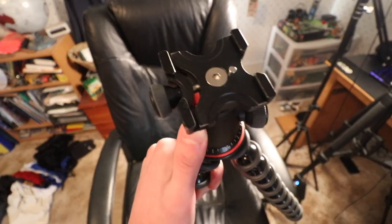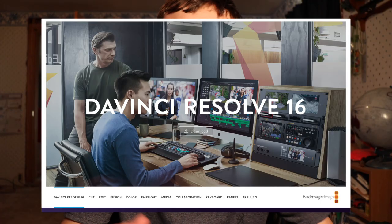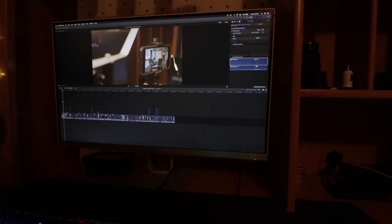Now for editing software — this scenario assumes you have a computer. For Windows users, I'd definitely recommend DaVinci Resolve, which also works on macOS. It's a fantastic, free software with no watermark, which is a big requirement. It's a more professional software — it looks professional and has lots of professional features. You can buy the full licensed version from Blackmagic. A lot of filmmakers use it; it has some of the most powerful color grading tools out there. It looks intimidating at first, but there are plenty of great tutorials online. If you're on a Mac and need something simpler, I'd recommend iMovie.